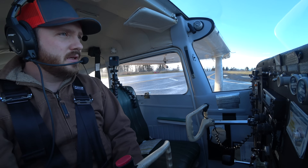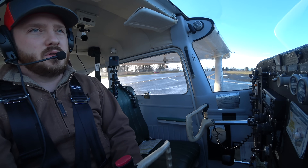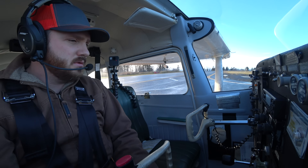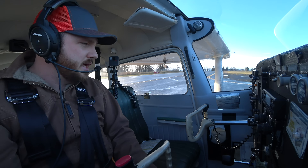All right, everybody. Welcome back. Now we are going to get into a normal takeoff. So a couple different things — let's talk about how that takeoff is going to work before we actually get in and do it.